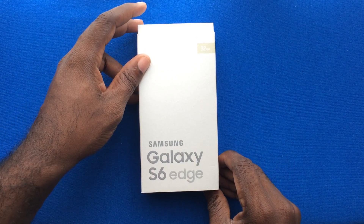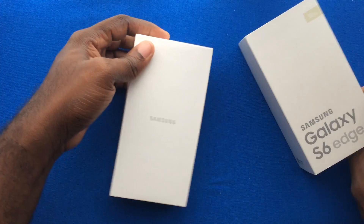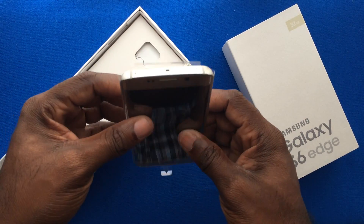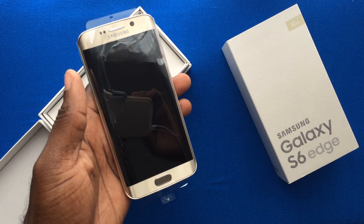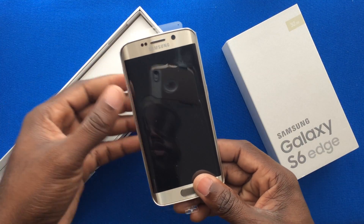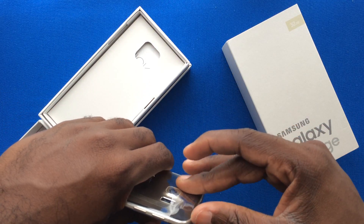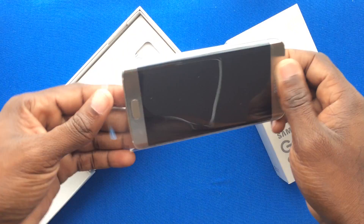We're going to take a quick unboxing of the Galaxy S6 Edge — here today in gold platinum. Sitting on top of the box is the Galaxy S6 Edge itself, and I mean I've seen so many Galaxy devices, but this one comes very close to actually causing me to have an appeal for Galaxy devices. It is absolutely an interesting design that Samsung made when they gave it those curved edges.